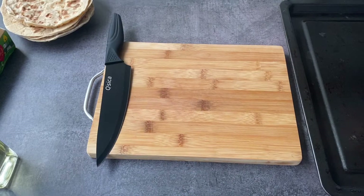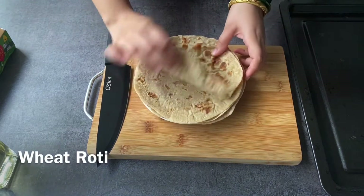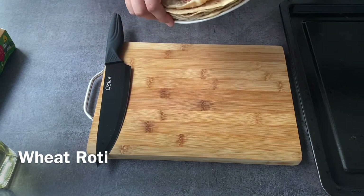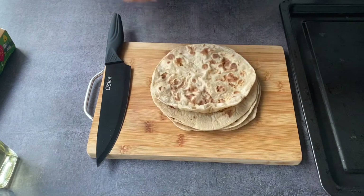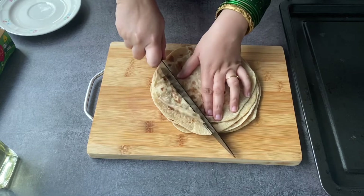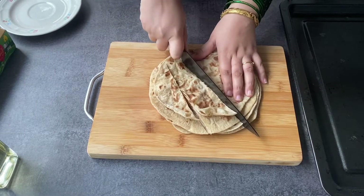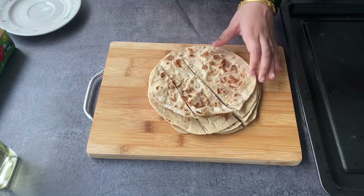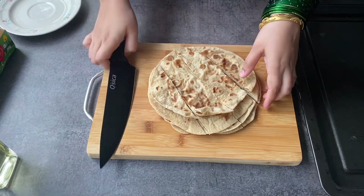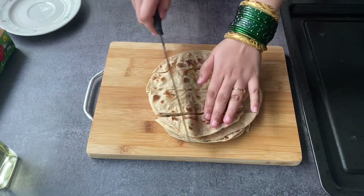Today we are making really easy whole wheat nachos. I am reusing old chapatis — it happens very often in an Indian household that we have a lot of spare chapatis. It's better to use them in a way your family really enjoys rather than throwing them away. This is a very easy way to use them and your kids are going to love it. Just chop your chapatis in the shape of nachos, squares, or triangles however you like.